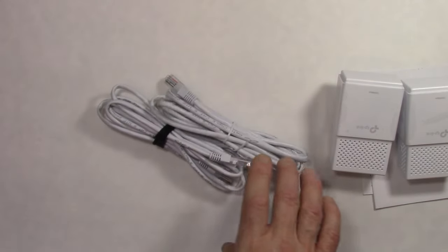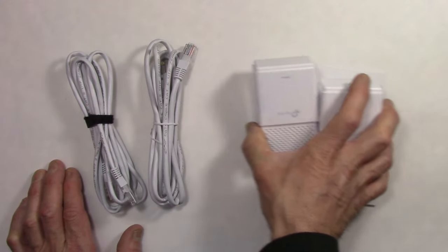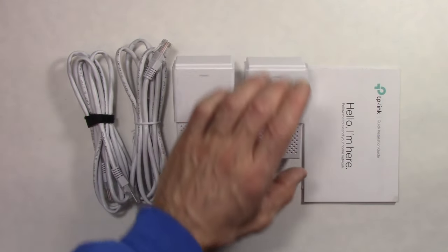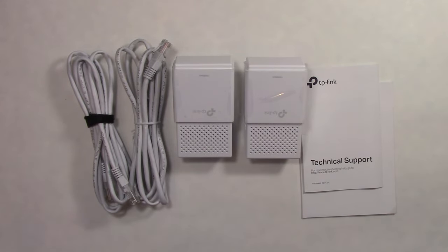So we've got two Ethernet cables, two adapters — the quick installation guide and technical support information underneath. That's it. Let's plug these in and test them out.